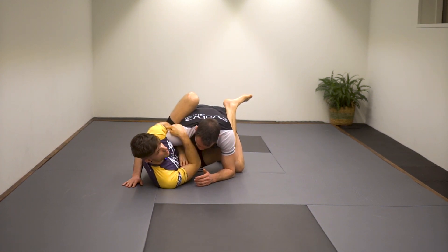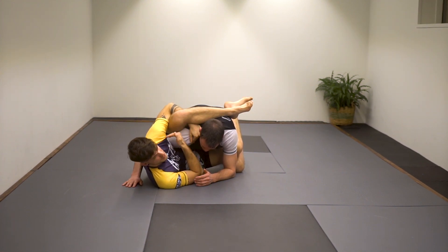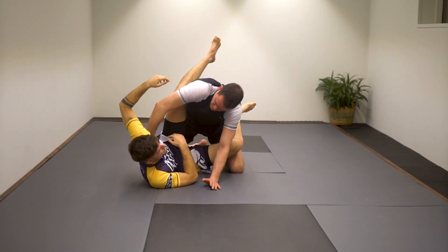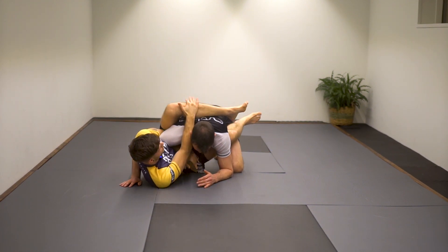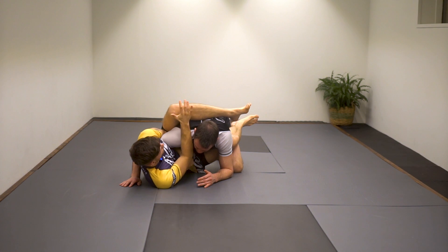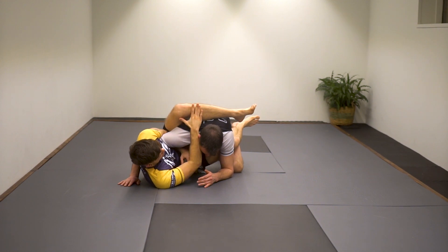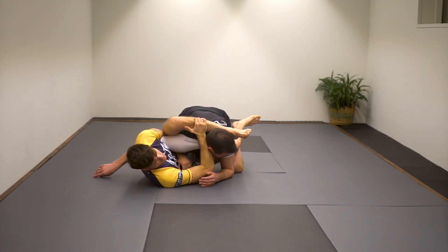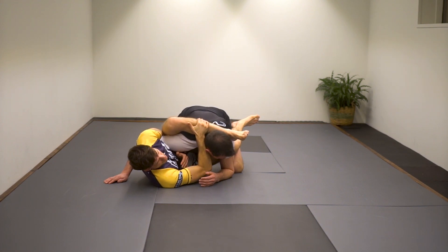First, I need to get this arm out and wrap it around my leg to reach his shoulder. In that transition, Andy will be able to pull his arm out. So as soon as I let go, he'll posture back up and I lose position. We're going to maintain a frame — I keep this knee tight and grab my shin on the inside. Now this arm has two tasks: first, pull my shin down and keep Andy close to me; second, flare my elbow out to prevent Andy from pushing me back on my shoulders. One grip, two tasks.